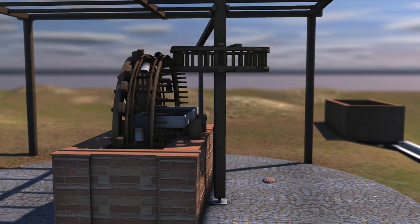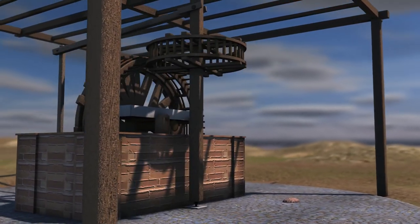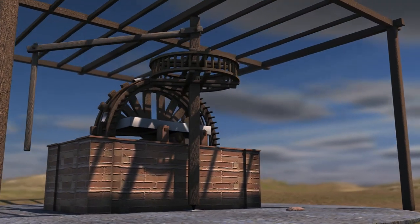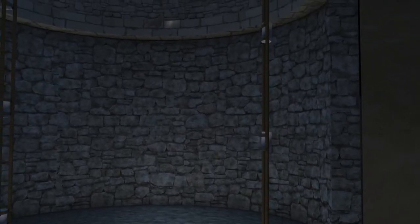The wheel rotated and the buckets were consecutively submerged into the water and brought up to the surface carrying the water. Each bucket had a small hole at the bottom to allow air to escape when it was being submerged, since otherwise it would not have been possible to fill it. Of course, this way there was water wastage on the way up, but because the buckets were located one above the other, a large part of the water that spilled from the upper buckets would end up in the lower ones.